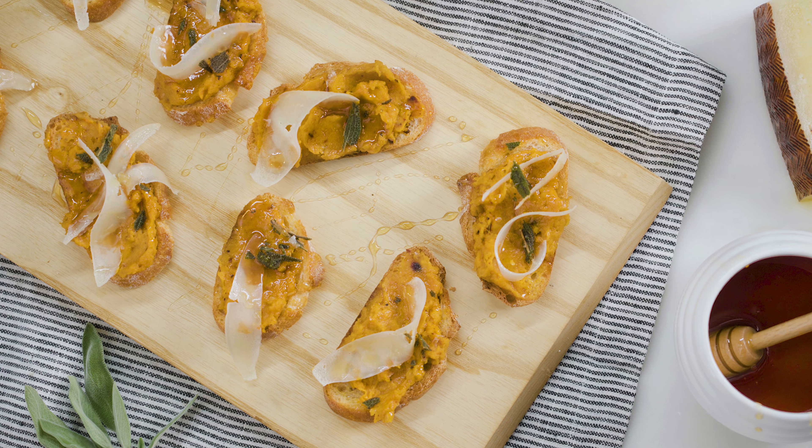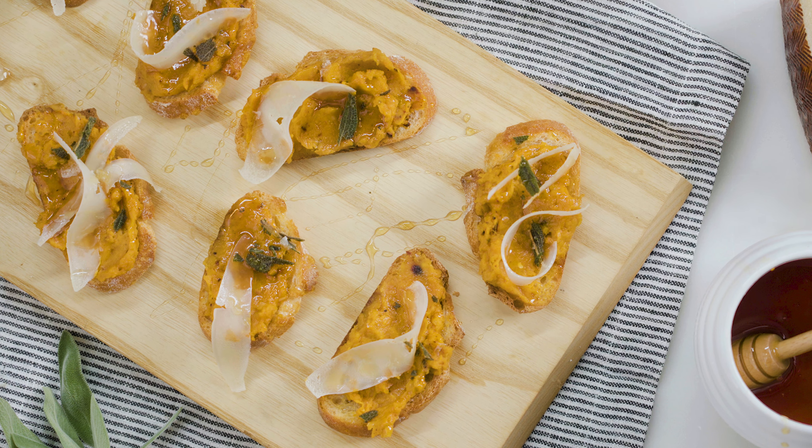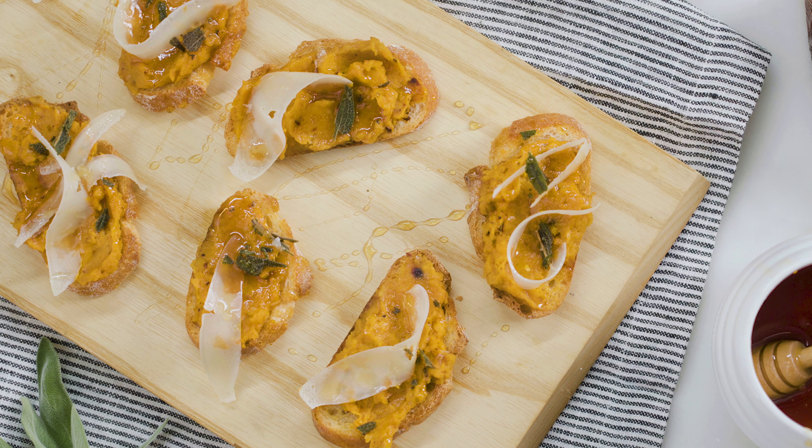Hi everyone, I'm Meredith Abbott, Culinary Director for Sur La Table, and welcome to On The Table. Today I'm going to be making a butternut squash and manchego crostini — a beautiful recipe for any get-together appetizers or any meal.